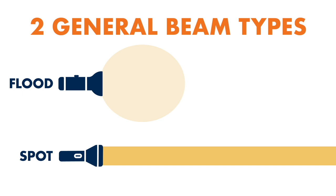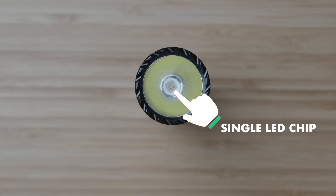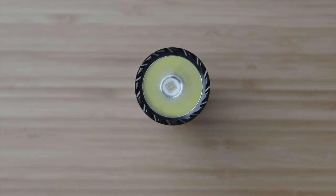Floodlights that cast a wide beam to illuminate a large area, and spotlight throwers that can send a very focused beam at greater distances. This Javelot is definitely in the latter camp and we can tell because of its physical design. In order to throw a beam at great distances you want a few things. One: a single light source, which as you can see at the base of the head sports this one little square LED chip.